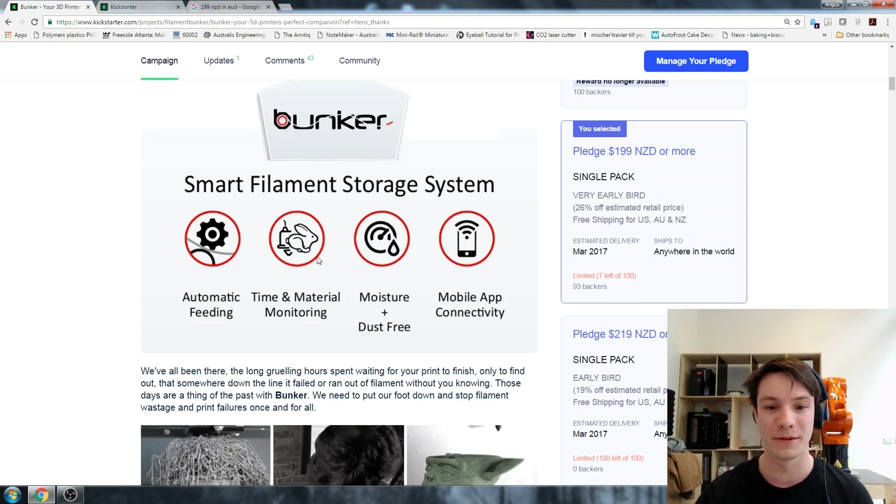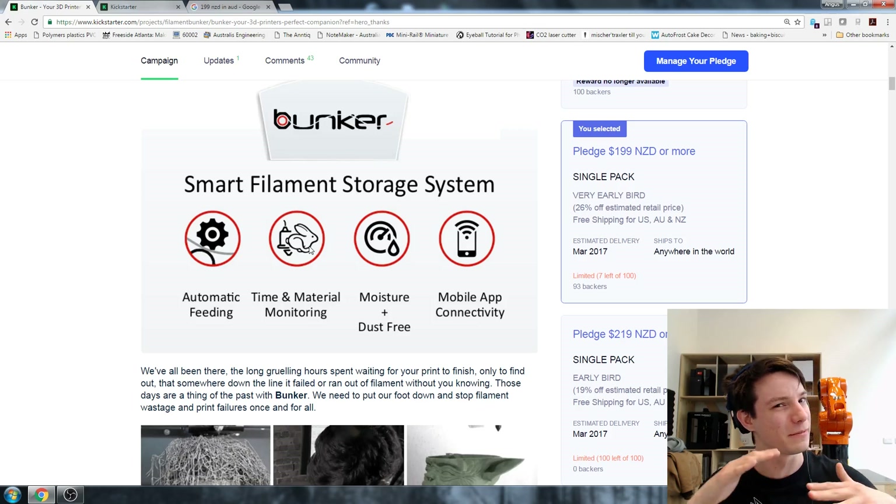Time and material monitoring - it's monitoring how long a print goes for and how much material you use. If you're using print software like Simplify 3D which gives you an estimate, that's good. But the Bunker can also directly monitor how much filament goes into a print because estimates are always a little bit off.